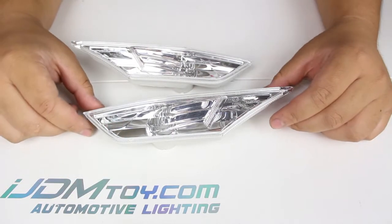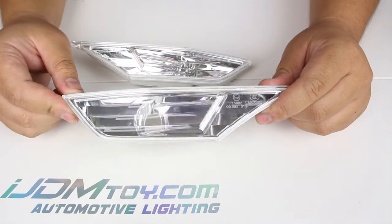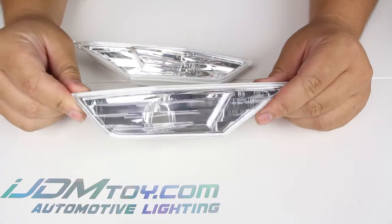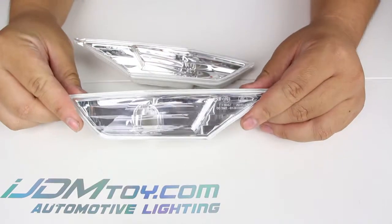Hey guys, welcome back! Today I have these OEM JDM clear lens side marker lamps for the 2016 and up Honda Civic. The difference between the OEM USDM ones and the OEM JDM ones is that the adapters are going to be different.